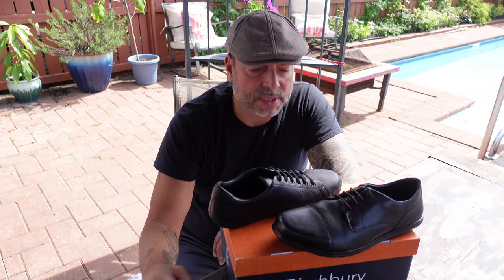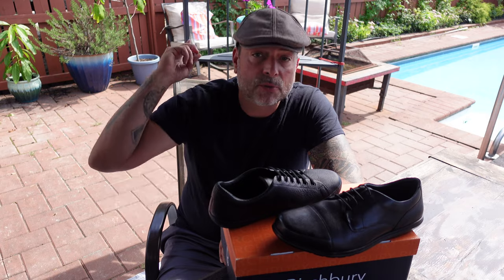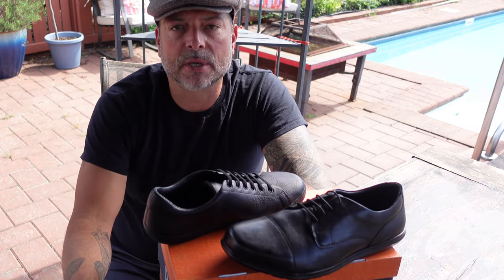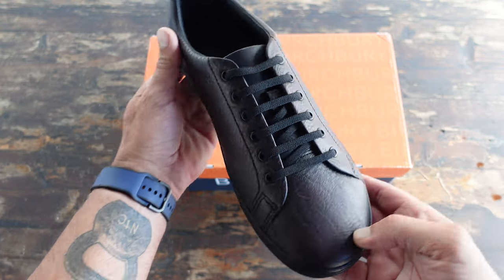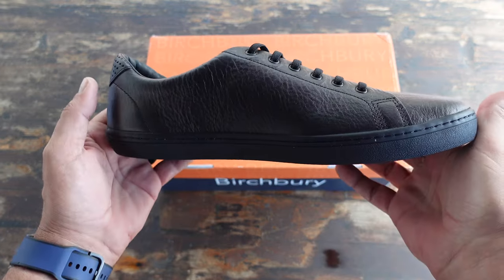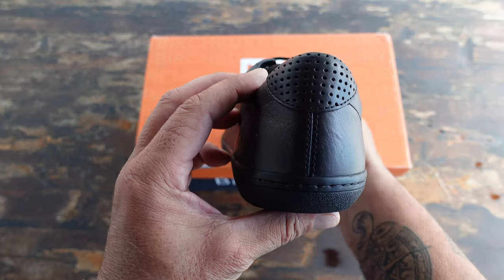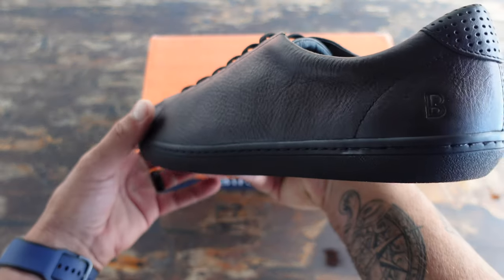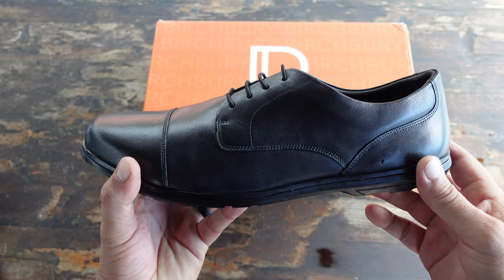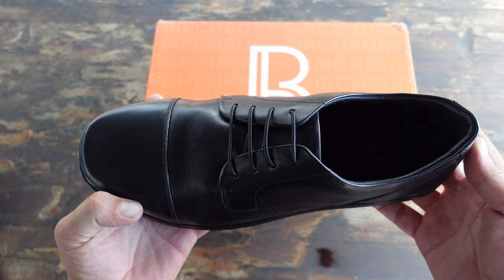It's been a few years since I reviewed the Birchberry shoes. If you want to check out those reviews, I'll post them in the top right as well as link them in the description below. I had been using the shoes for a few years — very happy with them. They are minimalist shoes, zero drop heel, wide toe box, and very comfortable. They look a lot better than many of the minimalist shoes available on the market today.